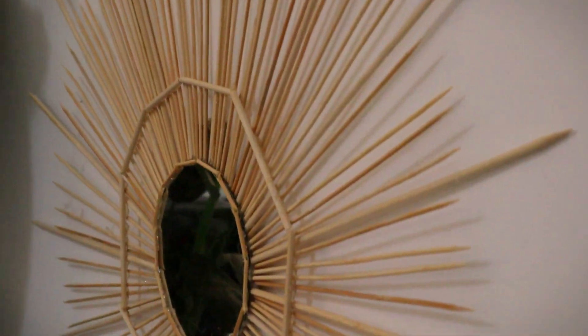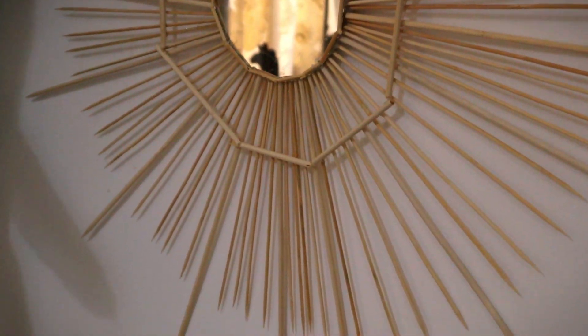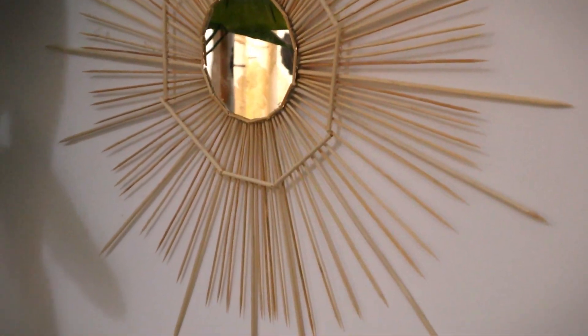This is the final reveal. It looks very, very lovely, and you should try it in your own home. You can put one or four of these on the wall. Do let me know how you feel about this video. I hope this video is good for DIY inspiration. If you like it, please subscribe to my channel, hit the bell icon, and see you in the next one. Bye, thank you.